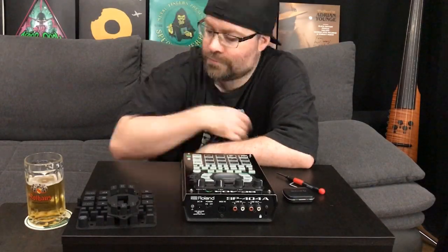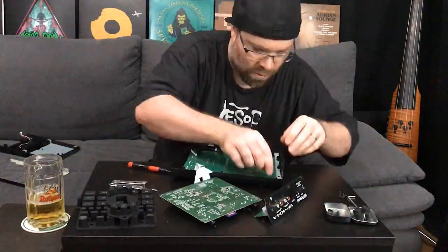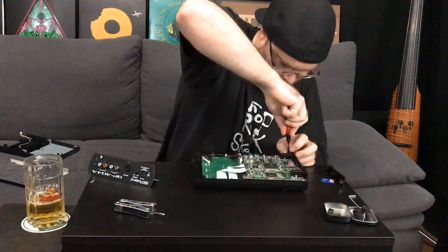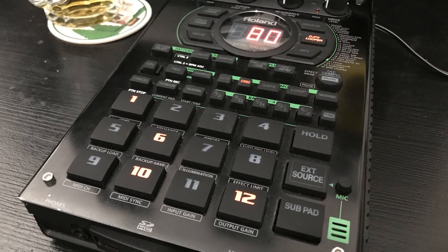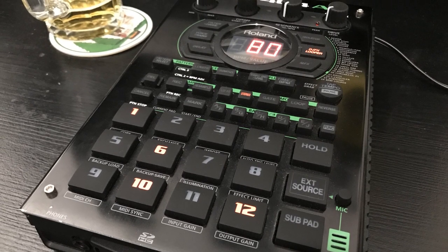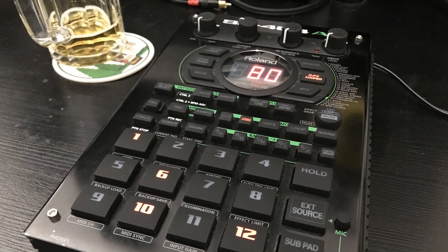This is not gonna end well. Hey, what's up? I recently switched to these thick, fat pads that npcstuff.com sell, and some of you guys have been asking me how I find them, so here we go.